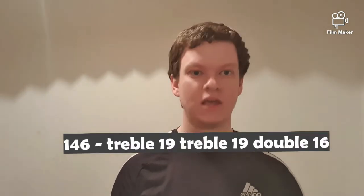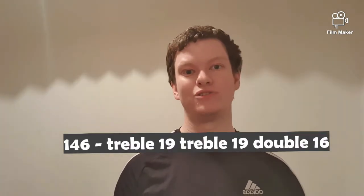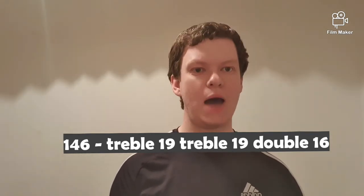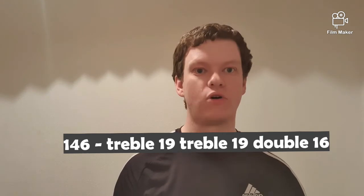The next checkout is 146, and again there's old school versus new school counting. You can either go treble 20, treble 18 for double 16, or you can go for two treble 19s for double 16. I prefer the two treble 19s for double 16 on this checkout.